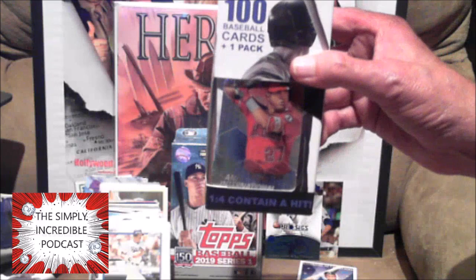Howard Johnson and Ryne Sandberg — the good old days of baseball! There's a HoJo. Nothing much in that one. Let's go ahead and finish this one. And this one — we got a Mike Trout right on the front!